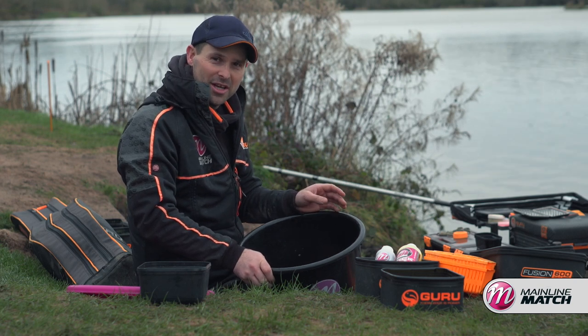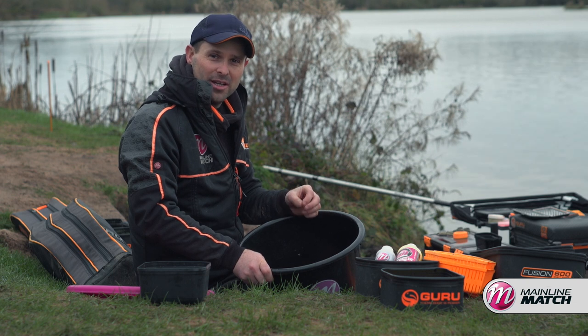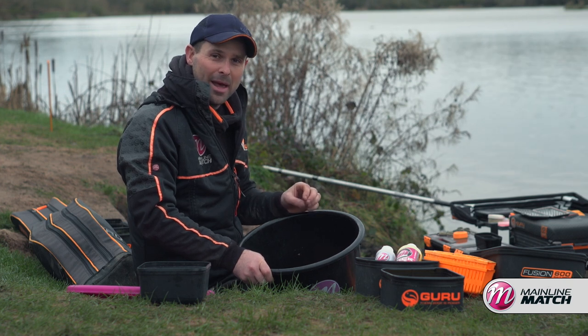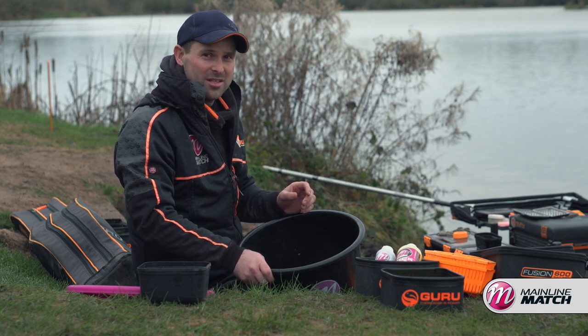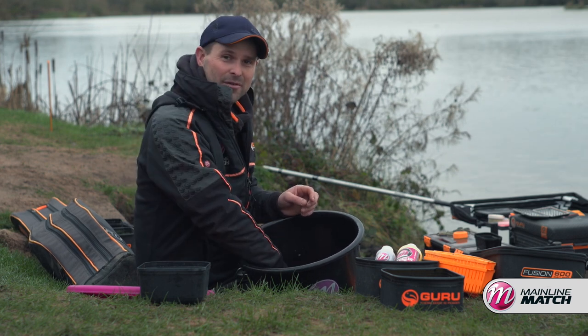When preparing for a method feeder session, it's not just important to get your end tackle correct — your feeders, your rods, your reels — to get to the places you need to fish. It's really very important to prepare your bait so it works effectively, especially in the colder months like today at Barston where it's a bit cold and every bite is going to be essential. So for me, preparing pellets is the first stage.